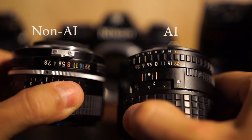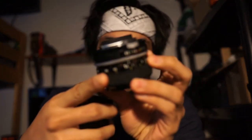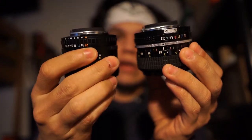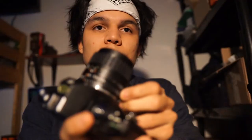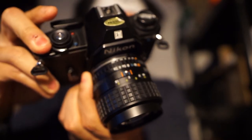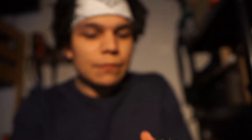If we look at these two lenses — an AI and a non-AI lens — you can see this portion on the non-AI is flat, whereas with the AI lens there is this little tab here. What this tab is used for is that when you mount it onto a camera that is able to meter using AI, there's a little tab that when you move the aperture ring it tells the camera the aperture of the lens, so the camera is able to meter accordingly.